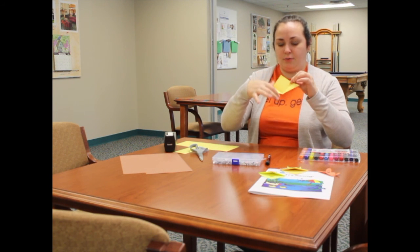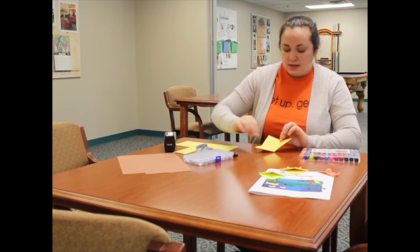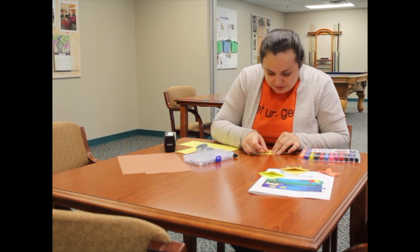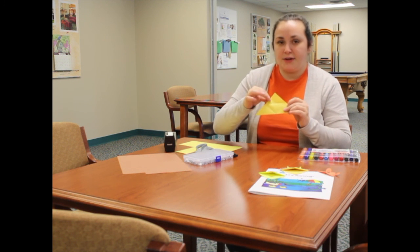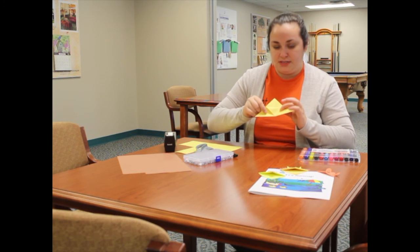Unfold it so you can see the creases. Next, take just the top piece and fold it down in line with those creases. The back piece stays straight — we just took the top layer of construction paper and folded it so it's in line with the creases.